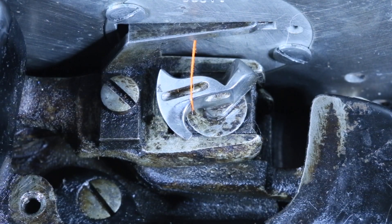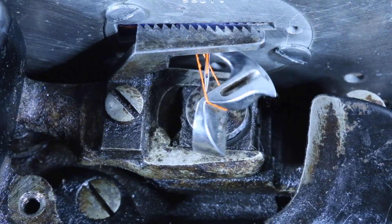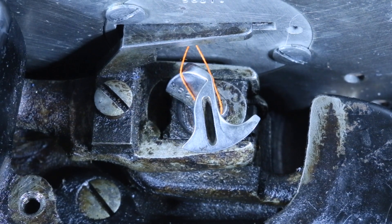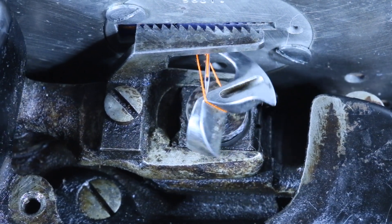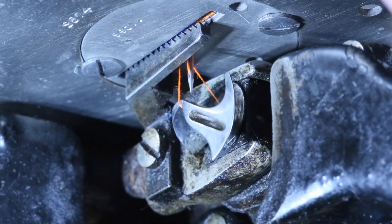Next, we're looking straight on from the end of the chain stitch hook. Here, we've moved slightly to the right.